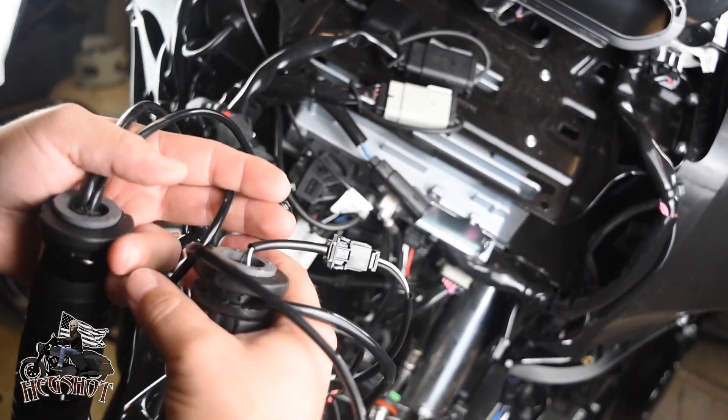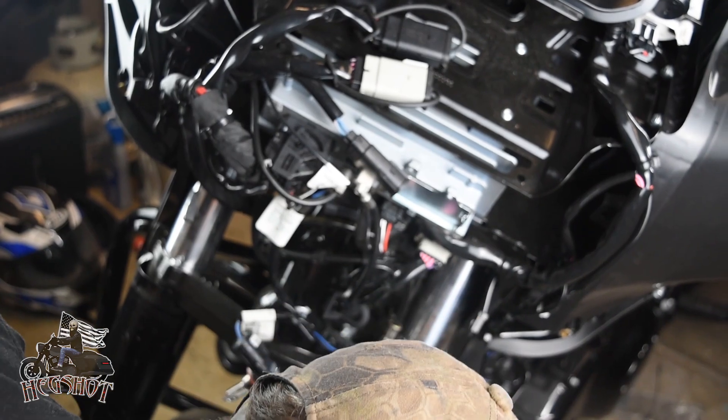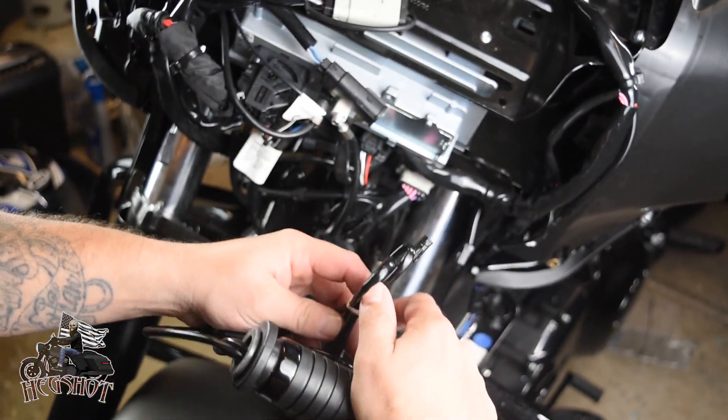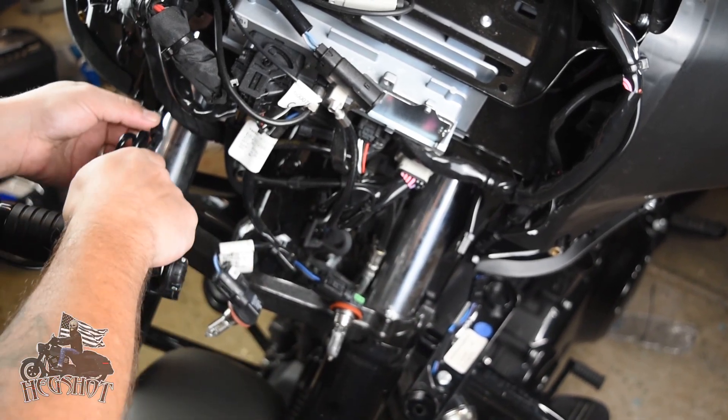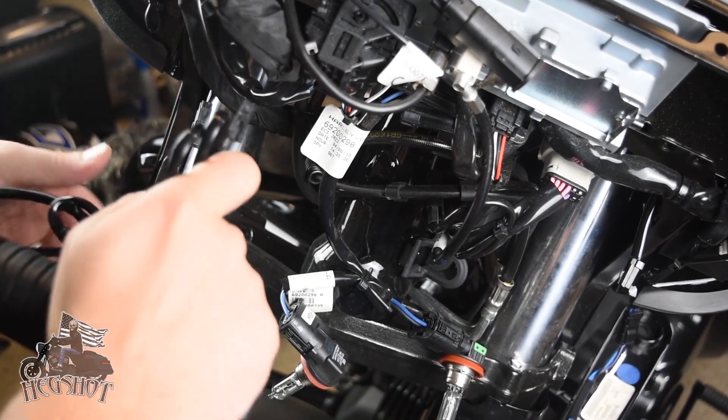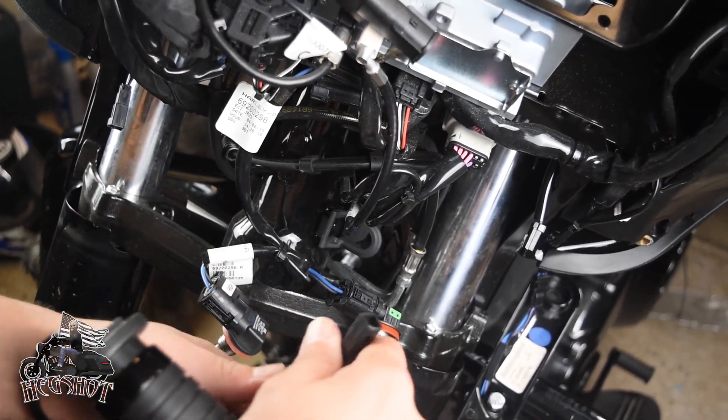I went with the Black Kahuna set. They won't match my Willy G theme, but they still look really good and I think they'll bring a nice look to the bike, along with much-needed warmth to my hands as it starts to get colder.